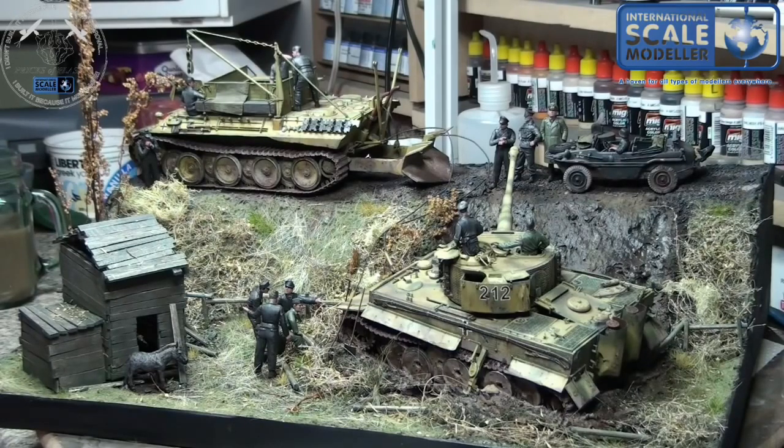Oftentimes I'll just sit and look at a piece on the shelf and take it off and do more work to it. Most of the time I take it down to fix something that's broken, but sometimes when I do that I actually end up improving it. I've done it to a couple of pieces now — sometimes it works, sometimes it doesn't.